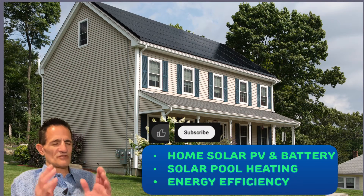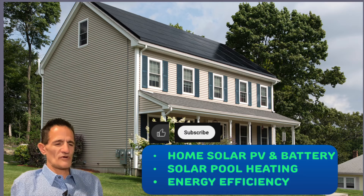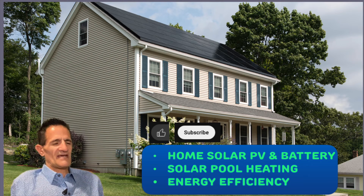SolarBread Green Greg here. I hope you learned something and found this video helpful. On this channel, we cover home solar PV, battery, solar pool heating, and energy efficiency — and I do it all without any clickbait or sales talk. I'm a homeowner just like you; sometimes you're just trying to get some questions answered or get some information. If that's you, you're in the right spot. Go ahead, click that thumbs up and click that subscribe button so you don't miss my next video.